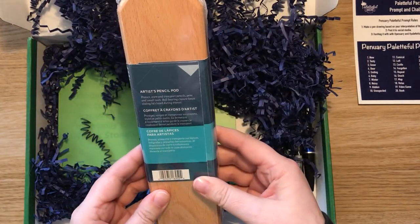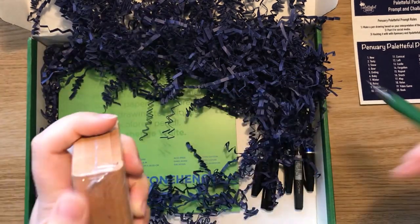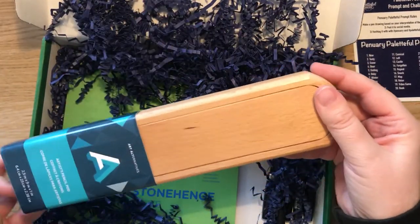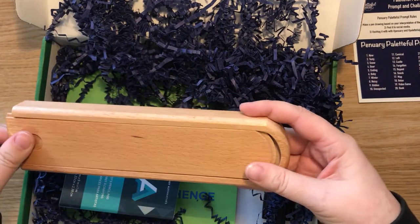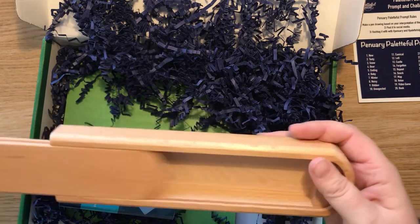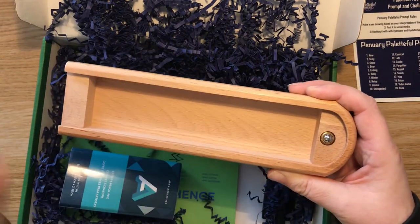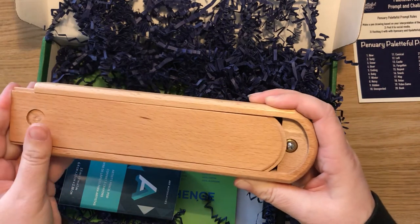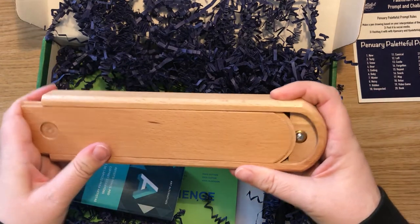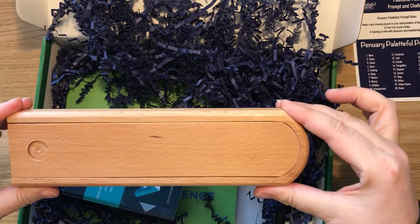An artist's pencil pod — the word 'pod' is just adorable. Let's open it. It's like being back in school. There's nothing in it, but that's kind of cute. I don't know when I'll ever use it — it's huge compared to how much room you actually have. Is that magnetised or something? Give it a push and that holds it together. Fair enough.